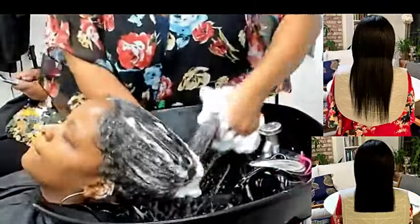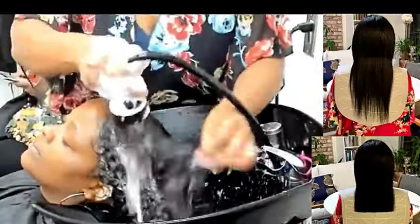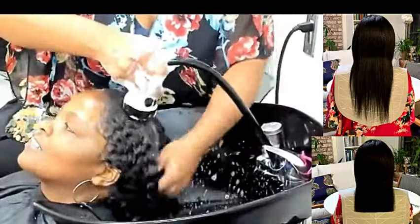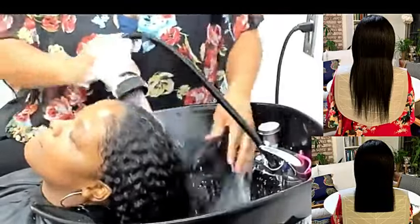Why do cosmetologists go so deep on shampooing the hair? Real life cosmetologists take the shampooing process so seriously because we all know what lives on the human scalp — including demodex mites, yeast, and things of that nature. We know what we're doing as it pertains to removing and killing things on the scalp. It's extremely important that you really learn how to manage your scalp's microbiome.